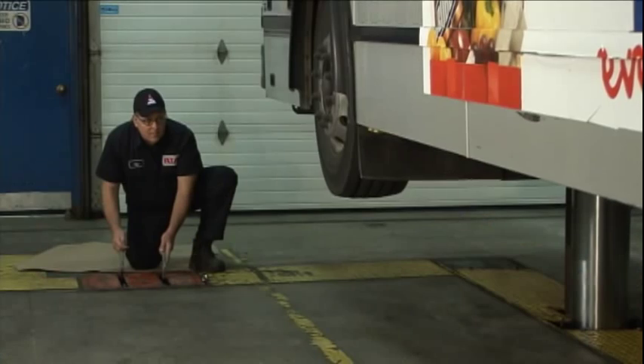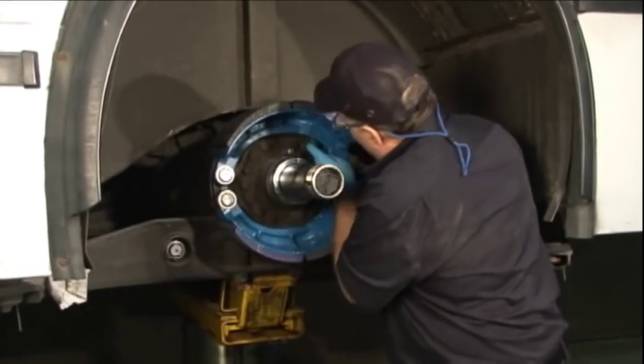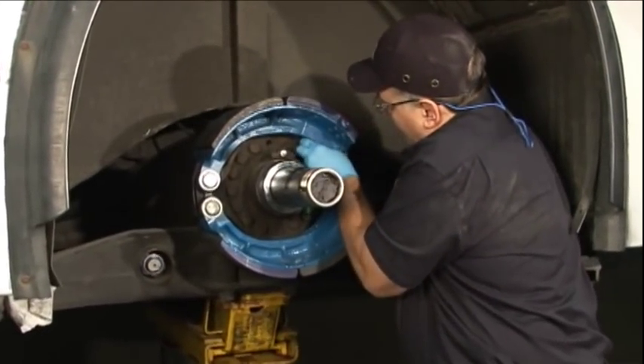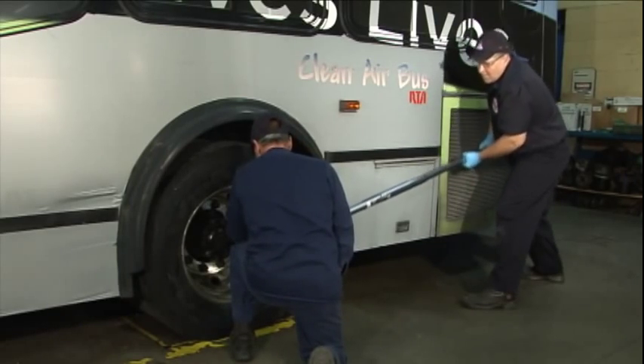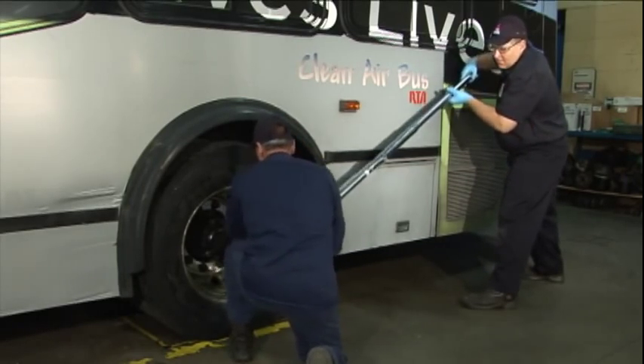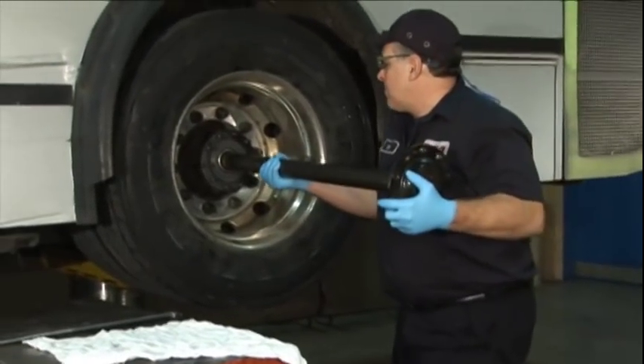A brake reline is one of the many complex repairs we do on a regular basis. There are many opportunities to injure ourselves or others, so it's important to be familiar with the procedures outlined in the work order system, as well as to review the job hazard analysis prior to starting the job.